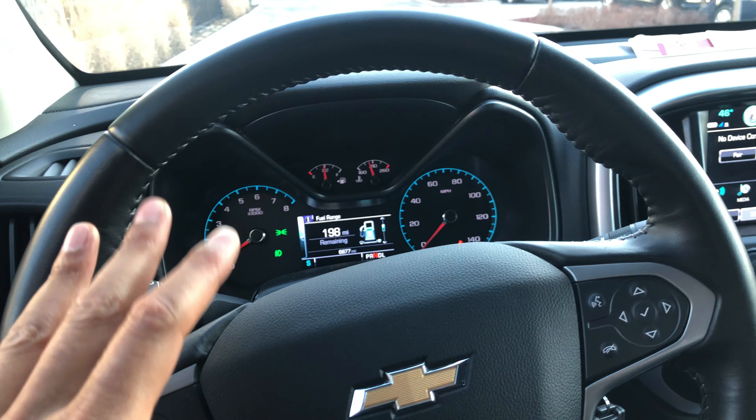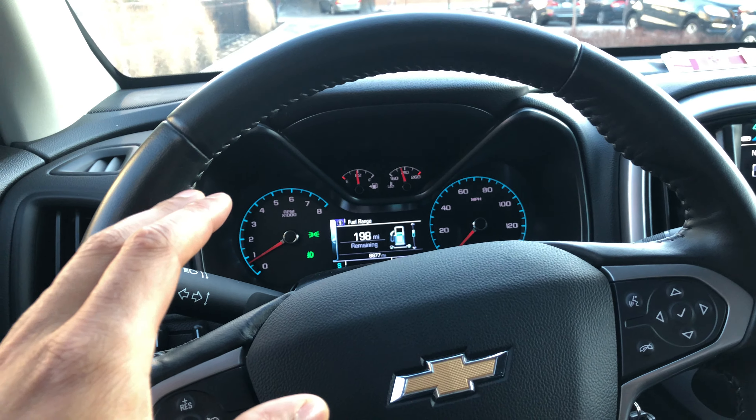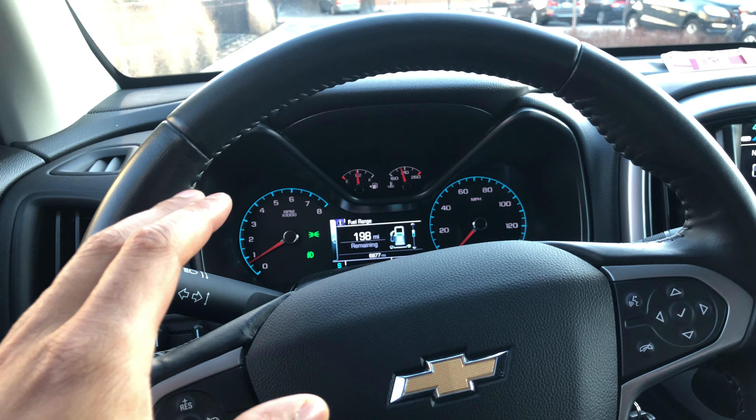Today I'm in a 2018 Chevrolet Colorado and I'm going to show you how to adjust the steering wheel. So I'm behind the steering wheel and the car's in park.